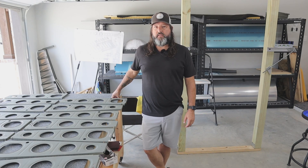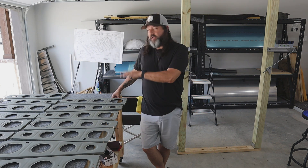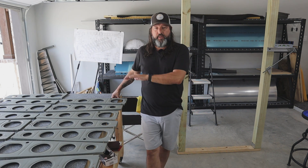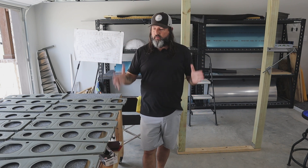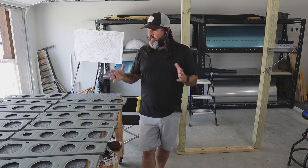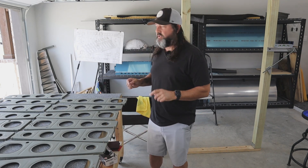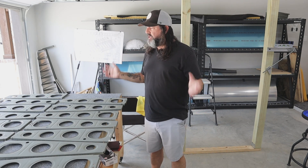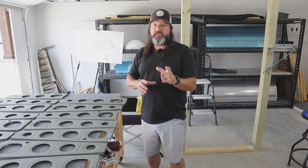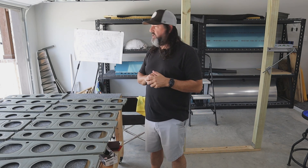Good morning, it is the 25th of May, Thursday. All of the main ribs are now prepped and ready to be riveted onto the main and rear spar. I'm going to be approaching this pretty cautiously to make sure I follow the rivet plan accurately. I don't want to make any mistakes in this section, especially when it comes to riveting to the main spar, because that's not a place where I want to be drilling out any of those long one-eighth inch rivets.